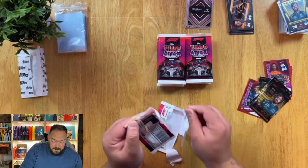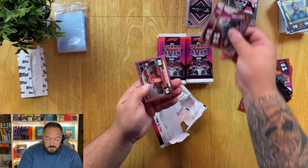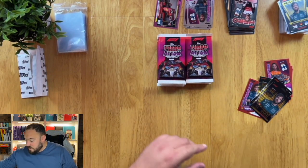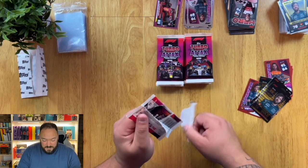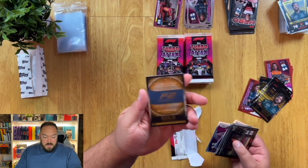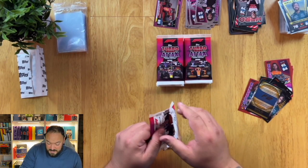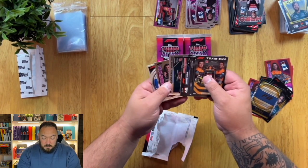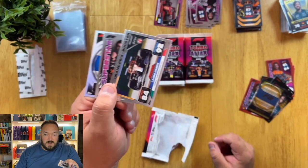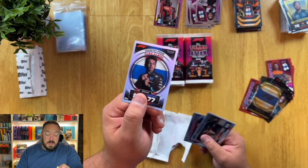The rainbow foil cards look silver — they look the same, but they have a rainbow tint to them when you shimmy them in the light. So here we have a pink parallel, two silvers, and a Charles Leclerc Grand Prix booster. We've also got an LE F2 gold — that wasn't guaranteed. That's a rainbow foil card; I get less of them than sometimes pink parallels, which just goes to show you how many pink parallels there are. This is Alex Albon — see those multi-colours shimmering? That signifies it's a rainbow card.